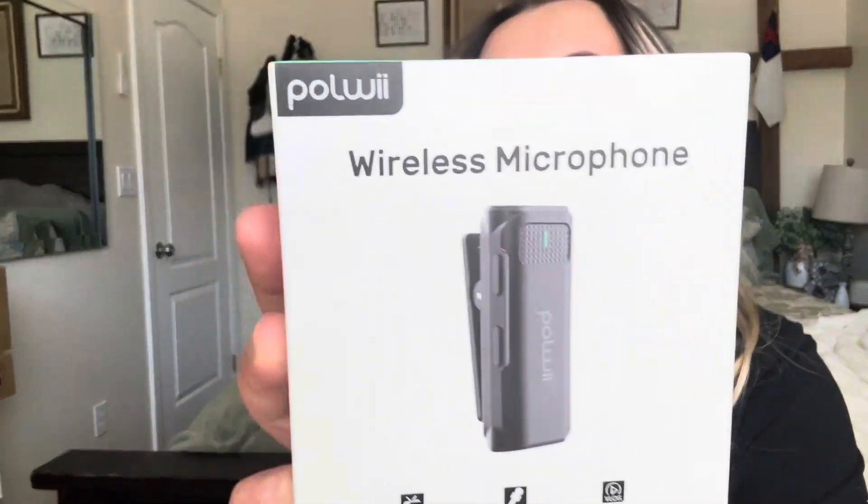Hey everyone, welcome back to my channel. If you're new, welcome — my name is Darlene. Today I'm going to be reviewing this product right here. It is a wireless microphone by that brand right there. Let's go ahead and get right into this.